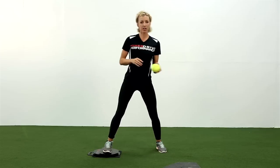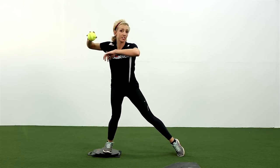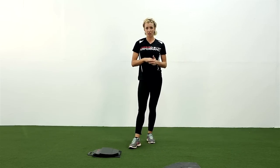What the Hitter's Power Drive teaches kids to do is to not squish, but more to step and push. And that click allows your hitter to know they're pushing, not squishing.